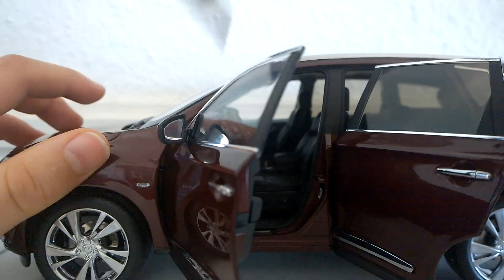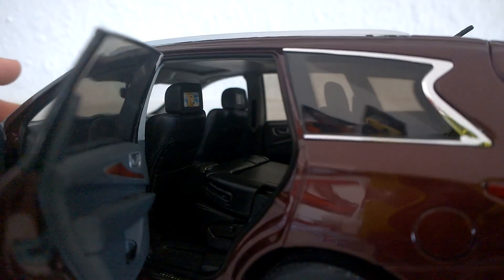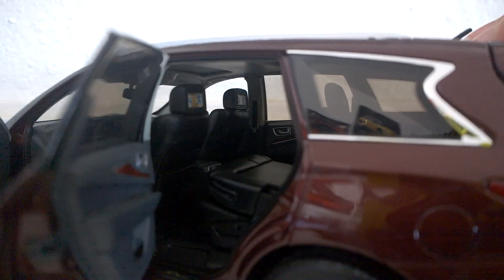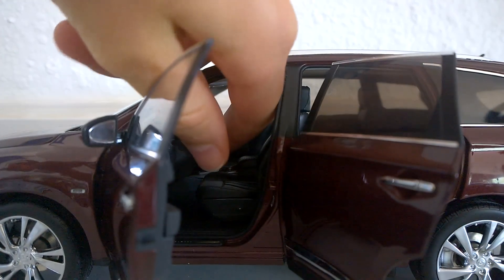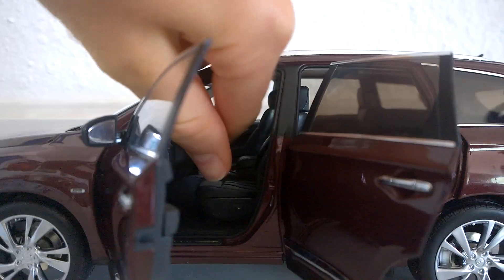I've already got the rear seats folded because they do fold, and the third-row seat also folds. As you can see, there's a third-row seat in there. The lift gate opens — I think you already saw that.